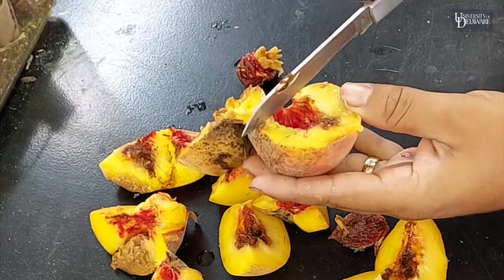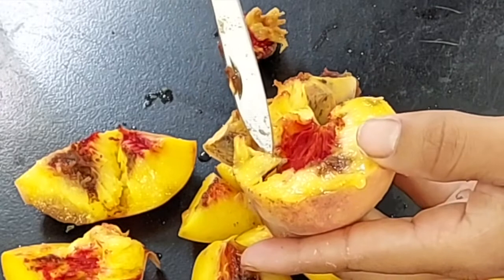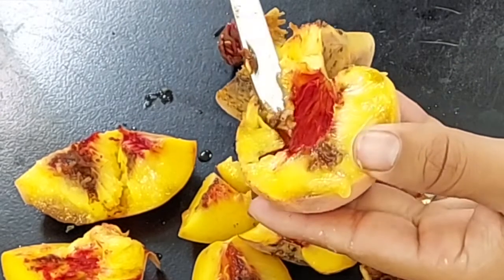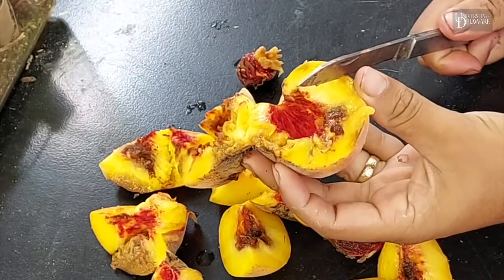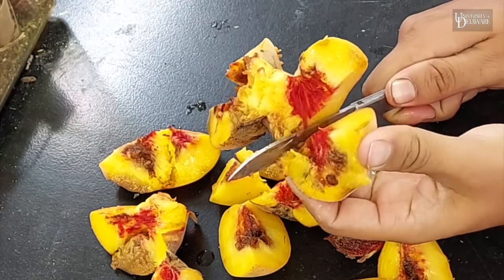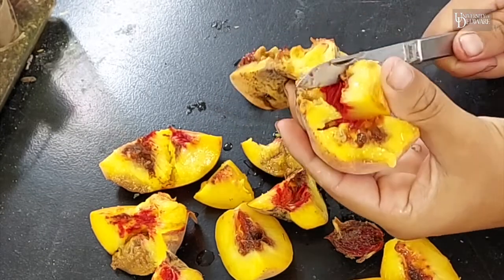There's a Curculio larvae right there. The beetle itself is very small. It likes to hide and can be very difficult to scout for.